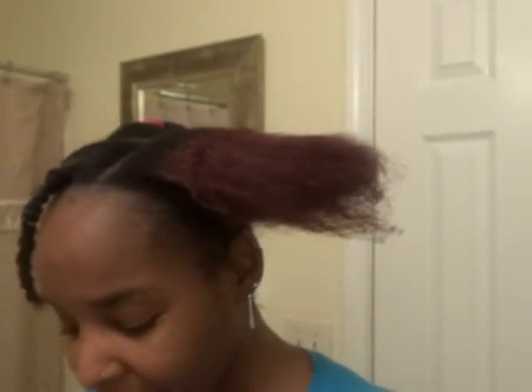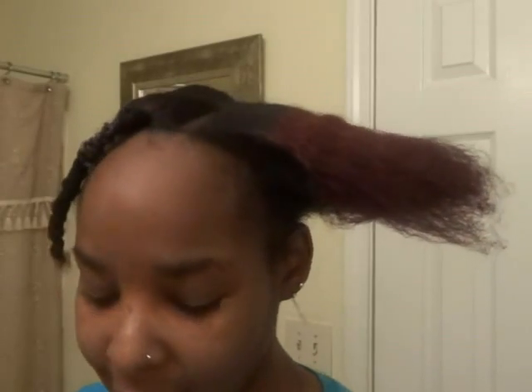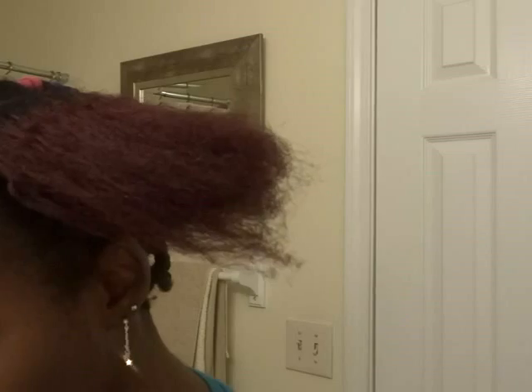Thank you, YouTube family. This is Akaya coming at you. I am actually about to do a quick style. I'm actually on my way to the braid fest — Tangie's annual braid fest. I have been kind of tired today. I did two clients' hair today, and I was a little busy yesterday, so I did not get a chance to do my hair.